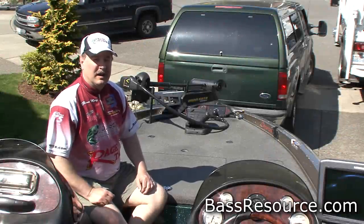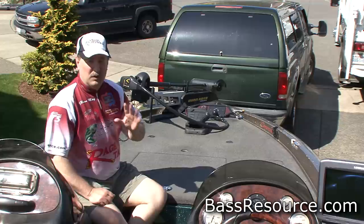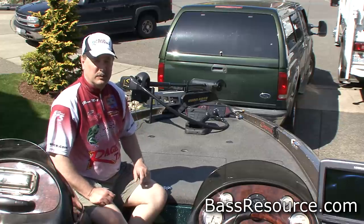Hey folks, Glenn May here with BassResource.com, and today I want to show you how we organize our boat for tournaments. Hopefully it will help you and give you a few ideas on how to organize your equipment as well.